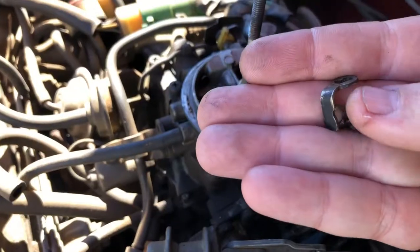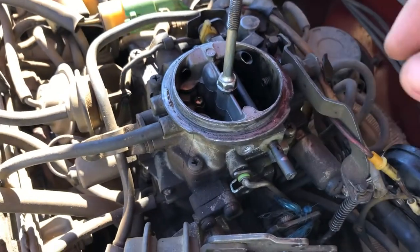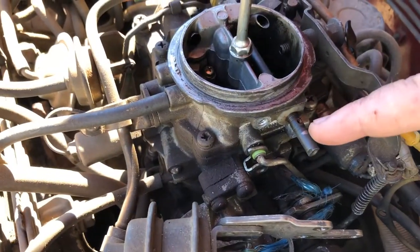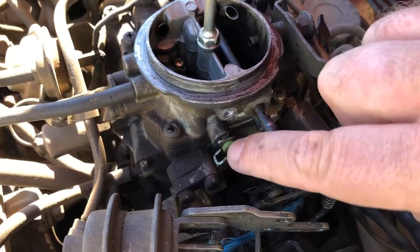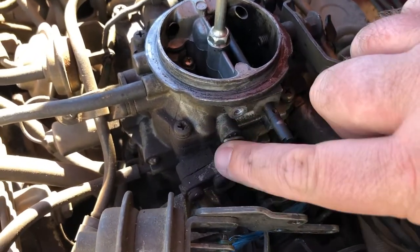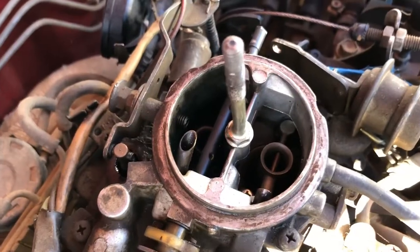This little Phillips head screw and this little linkage just attaches this shaft here to this assembly here, and to this other point here. You can see the other linkage there — just remove that as well.